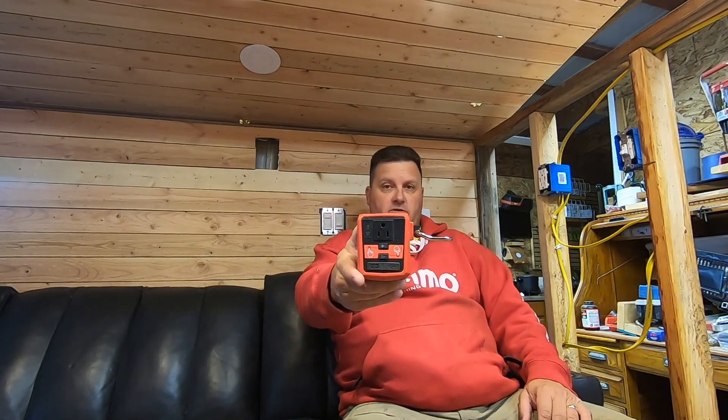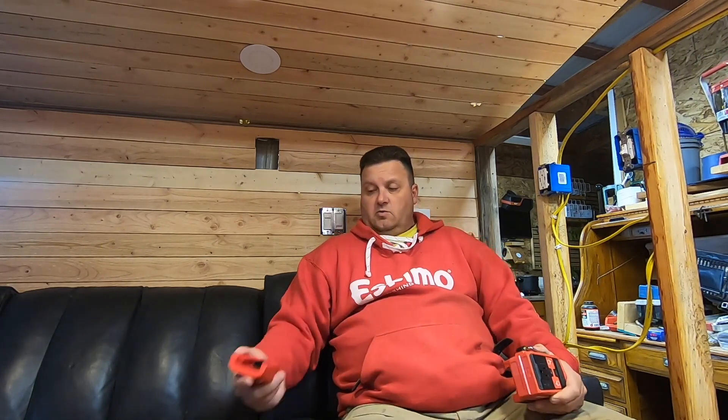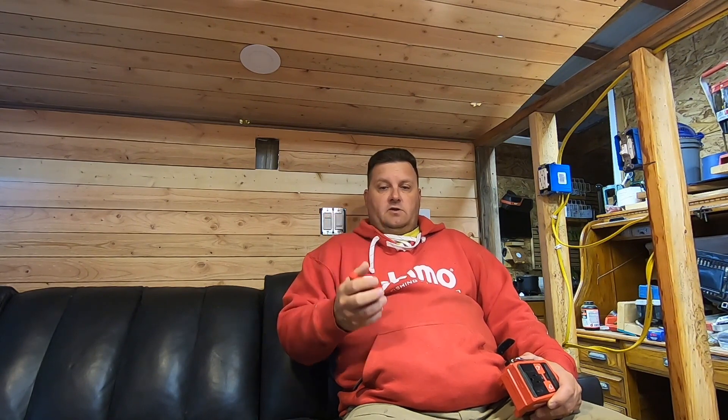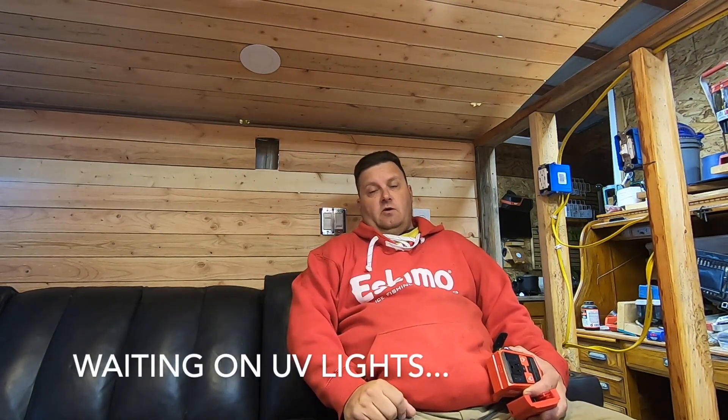I got this new power supply, it's Milwaukee, it's got 110. So when we kill the generator, we'll have 110 volts and it's got a couple of USBs as well. I'll use the 12 volt power supply to power fish finders, and I'm gonna put a female port where the fish finder is gonna go — that'll give me power without having to have an external battery. We'll also tie in some 12 volt LED lights, the UV lights we talked about last video, so we can fish in the dark.